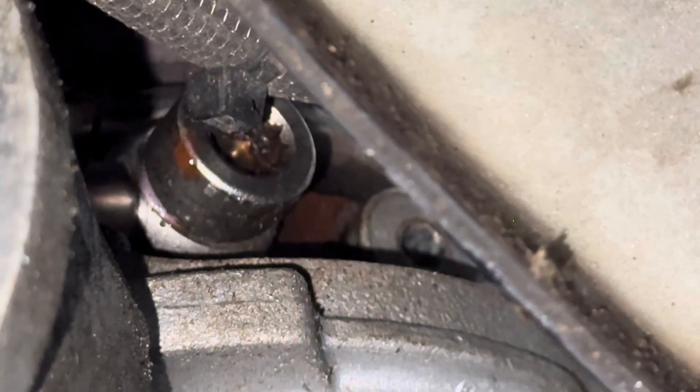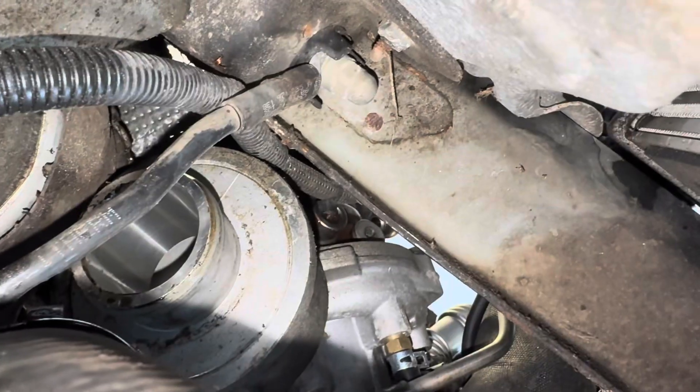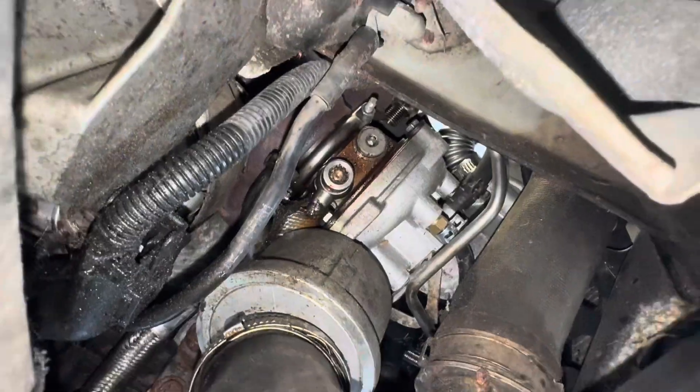I think that's a spline — it looks like a triple square spline, probably an M12 as well. I'm going to try to get that out. I think I might even be able to get that from the top. This is another M12 bolt, as I expected, so we're going to go ahead and take that off, and then the entire turbocharger should be free.